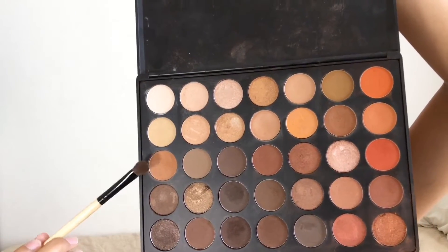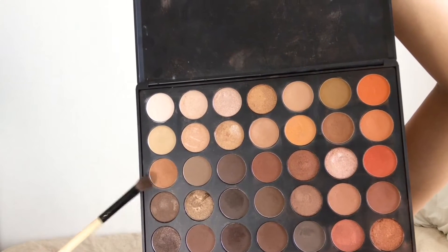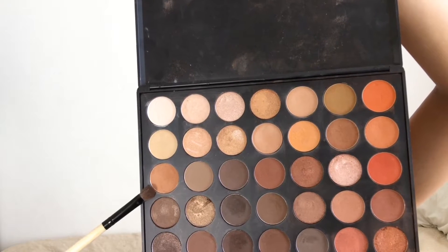Another thing we're going to go into is this color right here. It's more of an orange and brown color. I always use this in every video. So we're just going to focus that in our outer corner and whatever's left over, just kind of dusted into the inner corner.